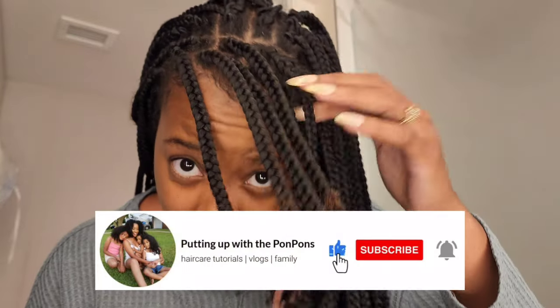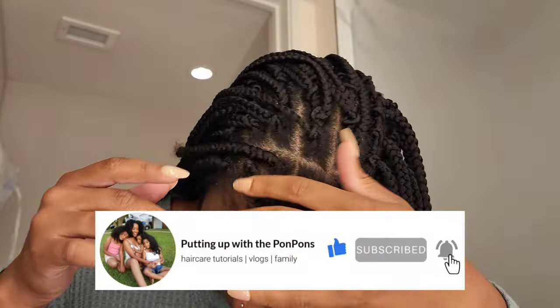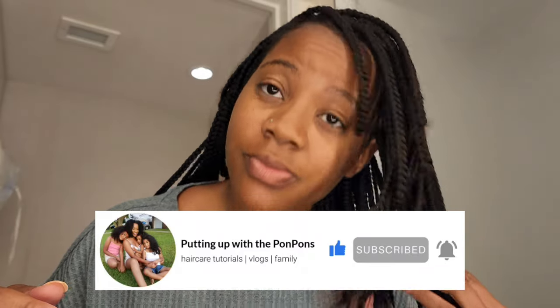Before we go any further, let me invite you to hit that subscribe button located right below this video. Come join the family — we would love to have you. And to all of my returning subscribers, hey!